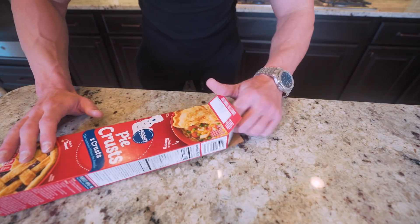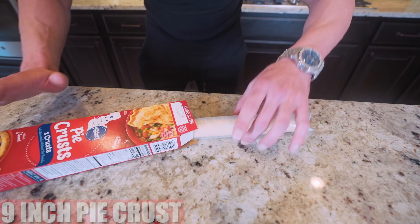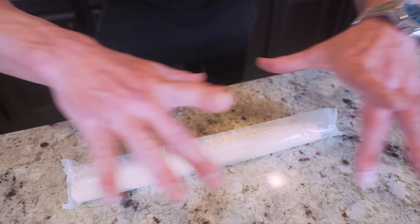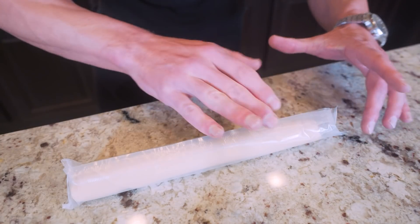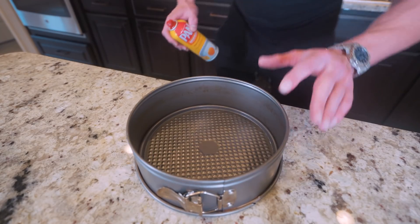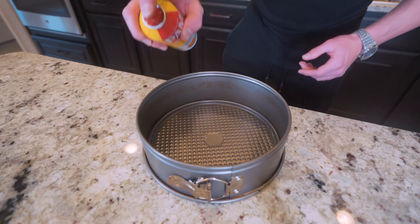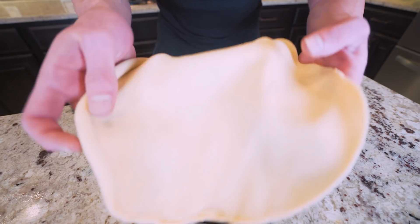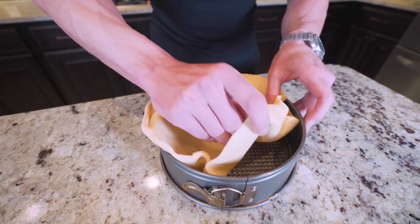When you buy a pie crust, it is going to come with two tubes just like this. The reason it comes with two is because when you make a pie, typically you roll one piece of dough out as the bottom, and then once you fill it, you put the other piece of dough on top. But it's a pizza, so we only need one. So what we're going to do is grab an eight inch cake pan, hit it with nonstick, then remove the pie crust from the package, unroll it, and push it down into our cake pan.